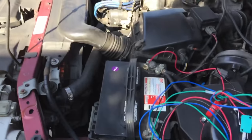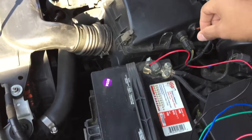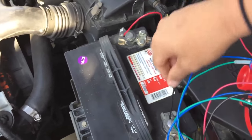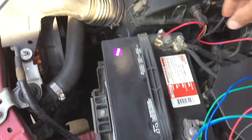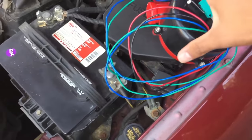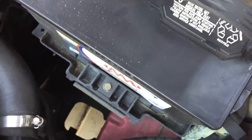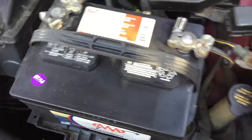This is so stupid, it's gonna be sick. Alright, I'm gonna disconnect this. Whenever you work on wiring you want to take off the negative first.